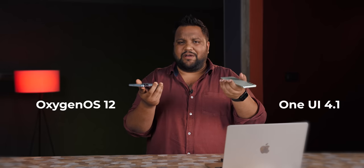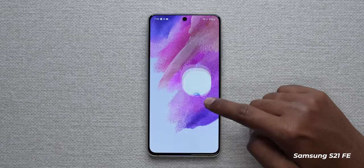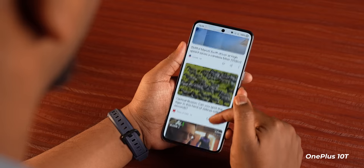Comparing Oxygen OS 12 versus One UI 4.1, I genuinely prefer One UI — it's feature-rich and the animations have become slicker and faster. The OnePlus 10T stays more stable and stutters less than the S21 FE, which stutters occasionally. But Oxygen OS is not the same refined OS it used to be; it's somewhere in between, and it's essentially ColorOS in disguise. One UI has become significantly better over the years and is really good right now. Samsung is clearly playing the long game when it comes to software update commitment.